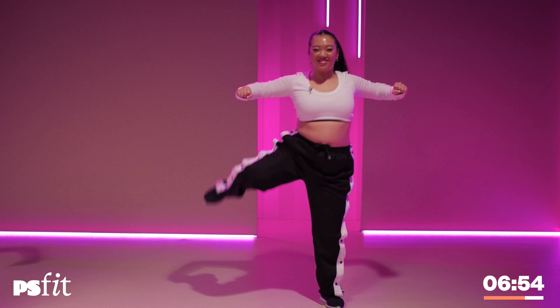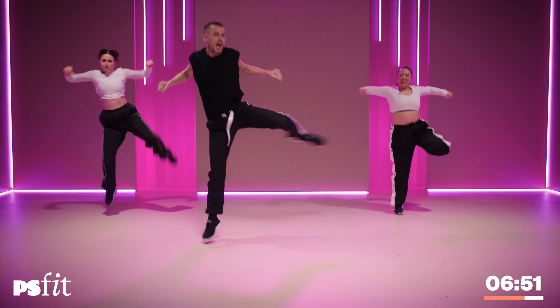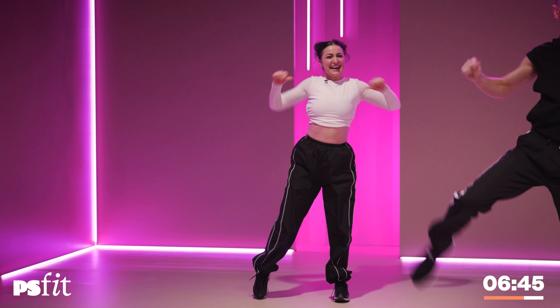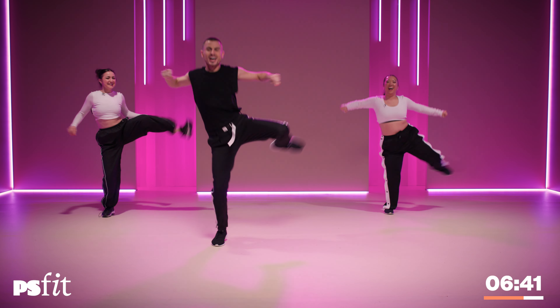There's that aggression. You'll start to feel this one. I know Suze is full out back there — she is definitely full out. Let's go. That little stink eyebrow. Kick it away. Stretch it out.